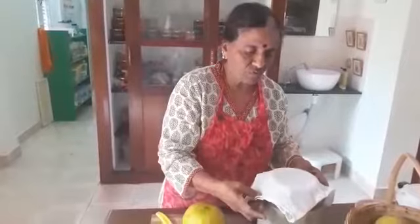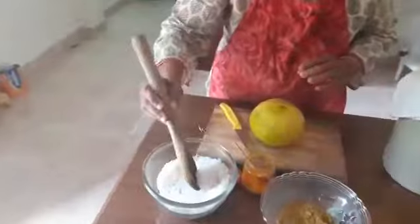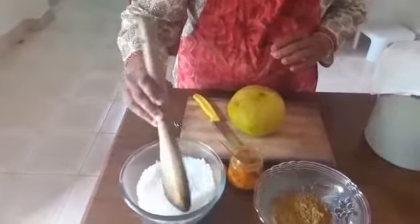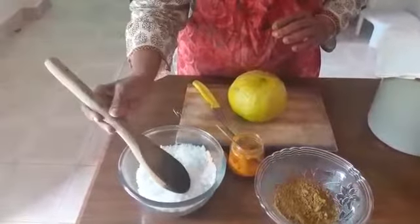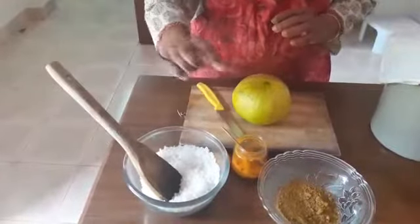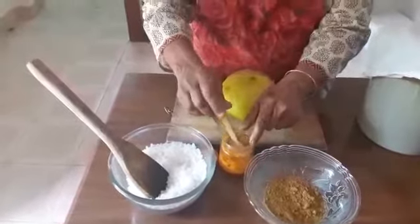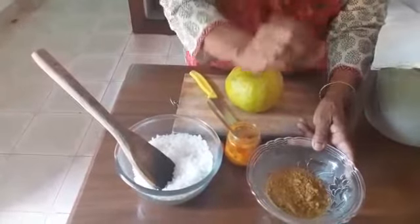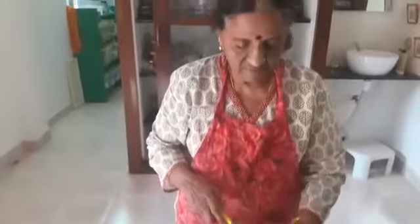This is rock salt. What I have done is lightly fried it. It is always good to lightly fry the rock salt before you put it into the pickle, as this gives it a longer shelf life. Then I have turmeric powder and mustard powder — plain mustard which is just ground fresh. And now, this is the citron.